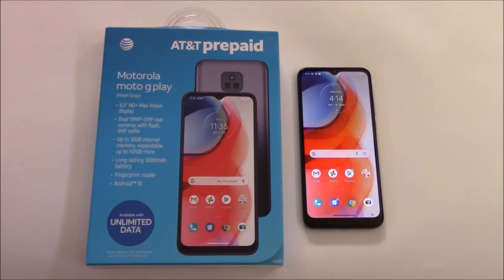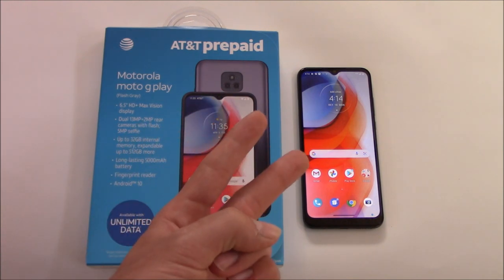This has been the unboxing of the Motorola Moto G Play for AT&T prepaid. I hope you enjoyed this video — if you did, leave a like, comment, and subscribe to the channel. And as always, peace.